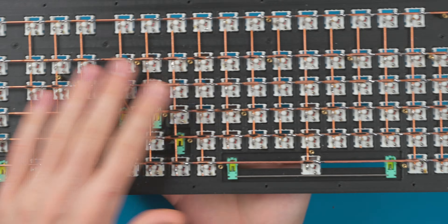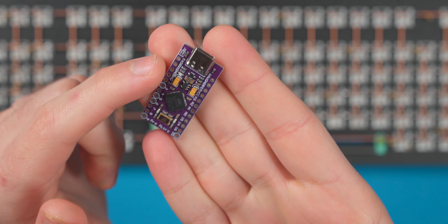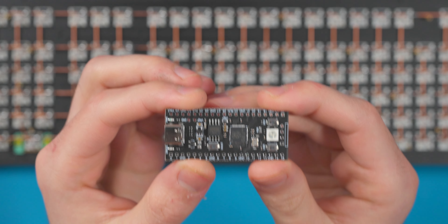Yesterday I finished the matrix — you just saw the time lapse. Here is the fully completed matrix with everything assembled. All that needs to be done now is wire up everything to the controller. This matrix requires 27 pins in total. A Pro Micro has only 18 pins, so that obviously won't work. Instead I'm using an RP2040 board — a 16-megabyte flash board with 28 total GPIO pins. We need 27, so that perfectly works. I'll time lapse through wiring this to the controller.